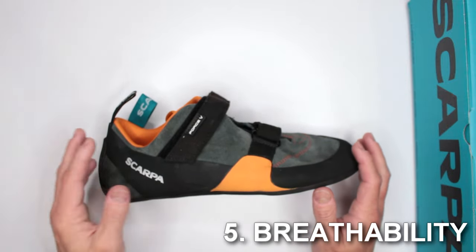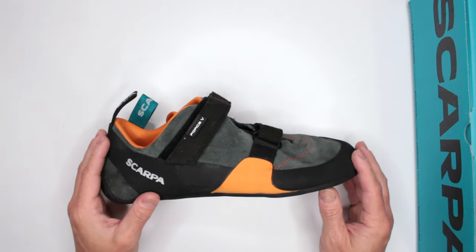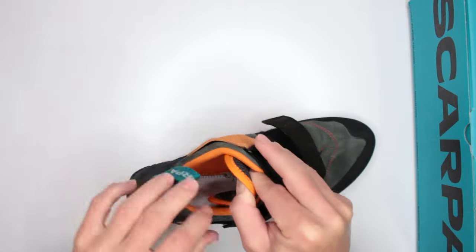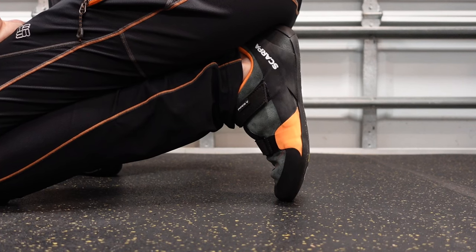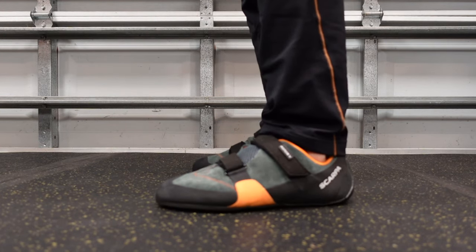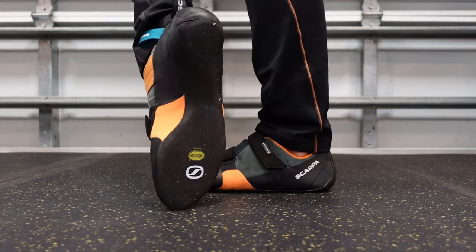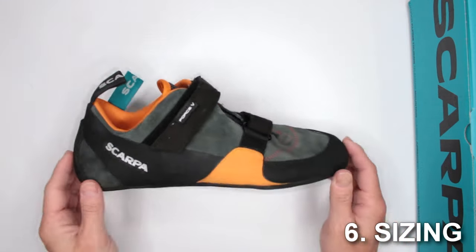Criteria number five is breathability. Since this is a leather shoe, breathability isn't its strong suit — leather is not very breathable. On the plus side, the padded areas do create a little roominess that adds some breathability, so overall it's reasonably balanced.